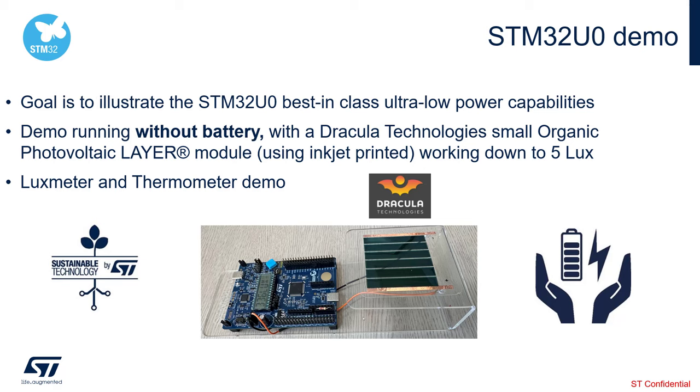The demo is running without a battery. The power is provided by a Dracula Technologies small organic photovoltaic layer module, which uses inkjet printed technology. This module works down to 5 lux.